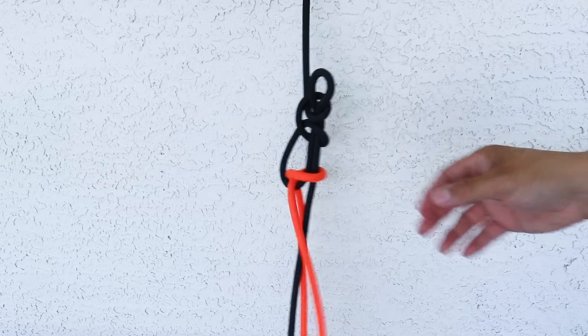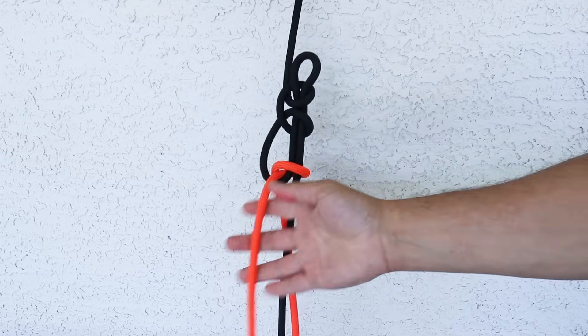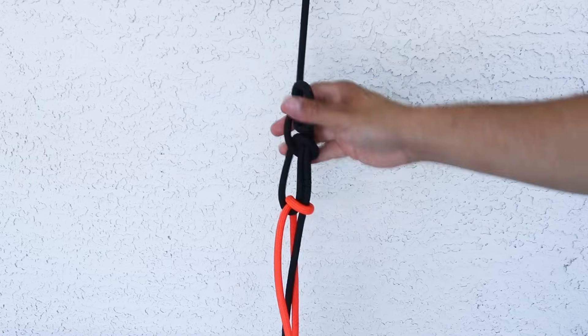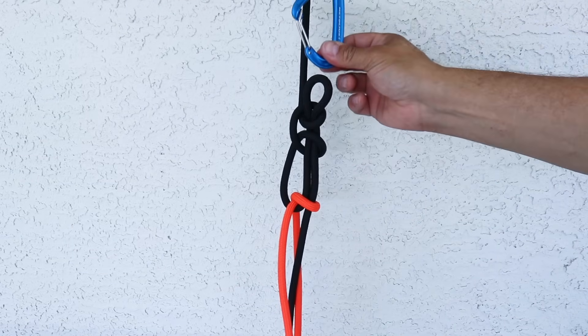So here's a typical setup: I have my loop anchored in with a lark's head on my standing end, and here's the working end that I pull to keep all my tension. Now I want to show you a couple of things, so I'm going to replace this lark's head with a carabiner that I tied in.